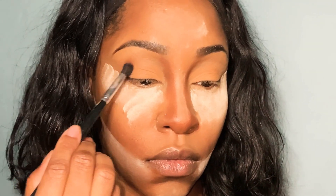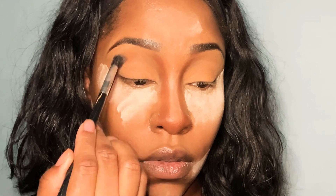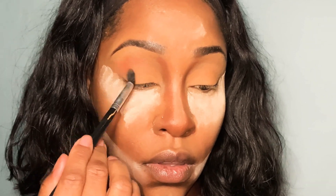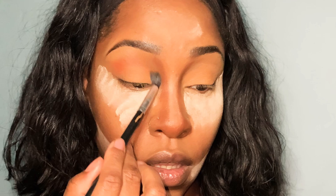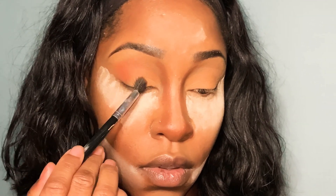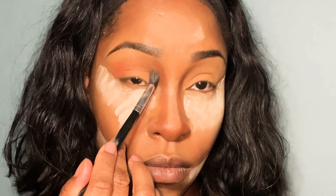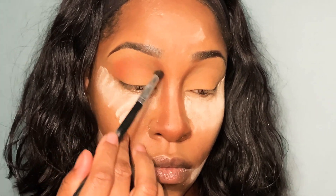Now I'm going into this color — the name is Ripe. It is like this rust color, and there actually is a shade called Rust in this palette. But I think this is a very rust-colored shade with a very orange undertone. And I'm just working that all in my crease.